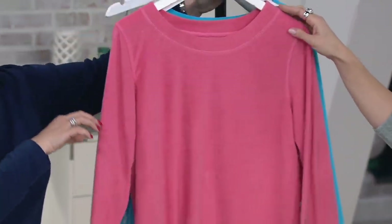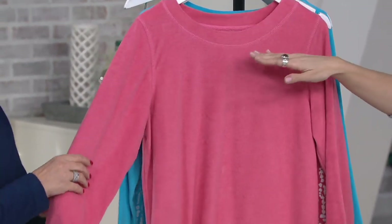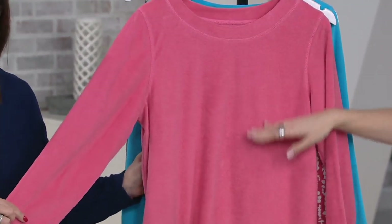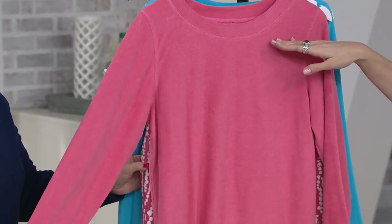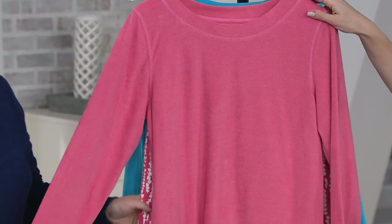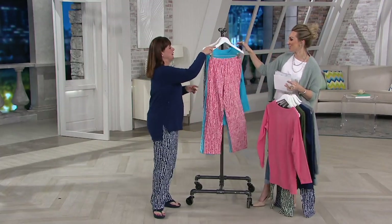Speaking of vivid, there's a really fun coral, and we were talking about our Pantone color of the year. Living coral is what you're going to see in 2019, and it's most limited here in both inseams. You have a featured price — you're getting the top and the pants for $48 and change.